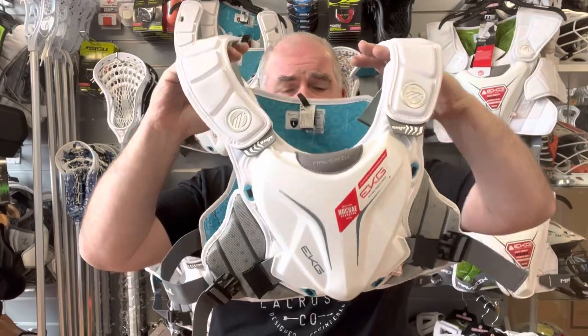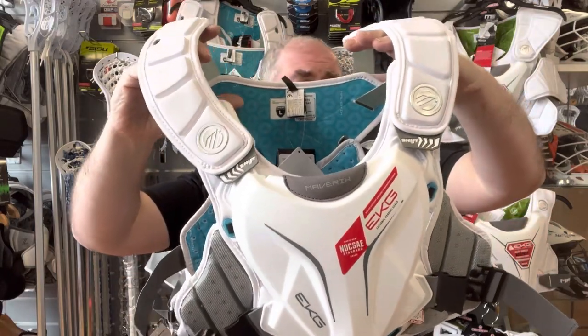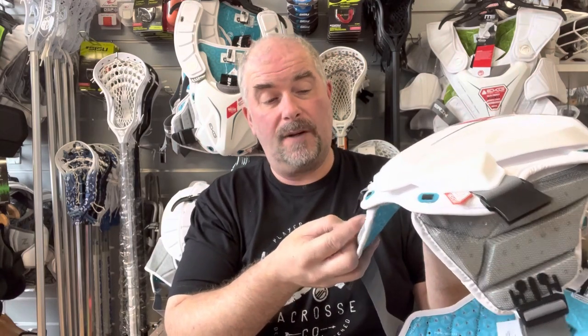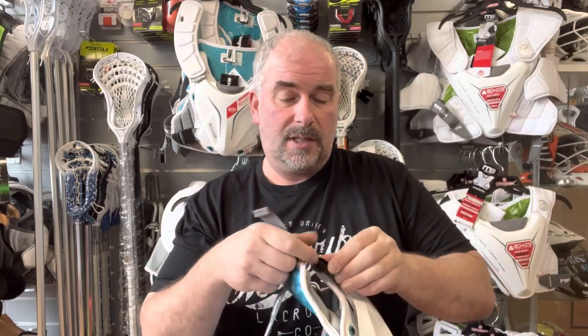Now, they're not cheap — they are one of the most expensive pads on the market. That is worth bearing in mind. If you like this pad, you feel it's comfortable, you like the protection it offers, just accept the fact you have to dip into your pocket. But as with most lacrosse protection, you get what you pay for.